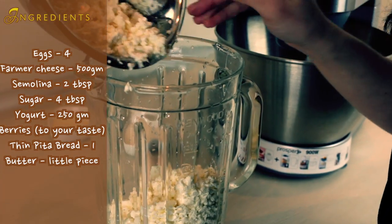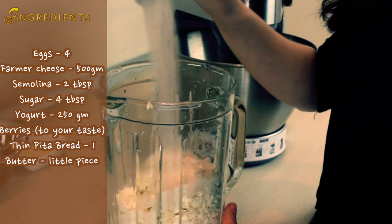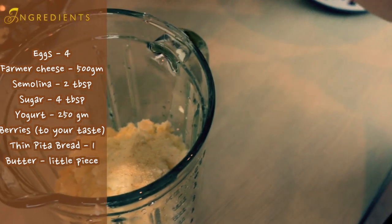First of all, we need to combine farmer cheese with semolina, 2 tablespoons of sugar, and 2 eggs. I want this cheese to get a creamier consistency, so I'm gonna blend it a little bit.